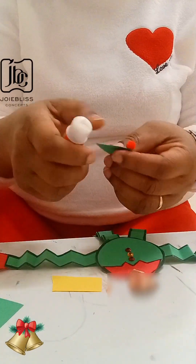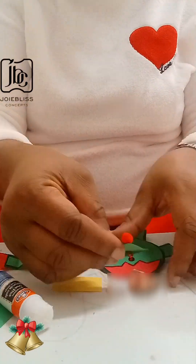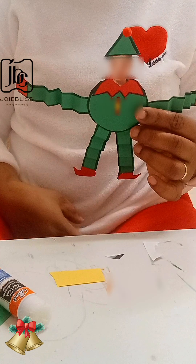I just finished gluing the picture to the body, and here is the hat — this is how it looks. Very simple! In less than 5 minutes you can actually create this craft — another DIY craft for Christmas.